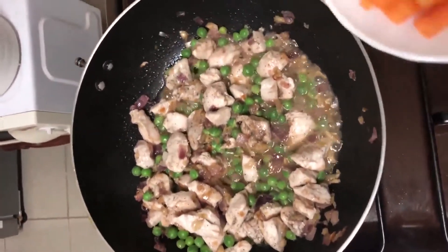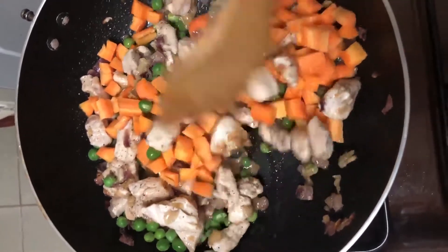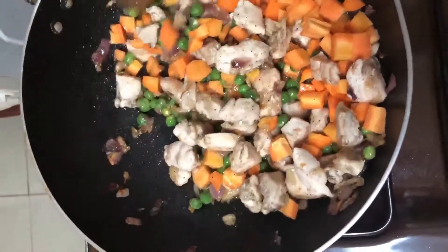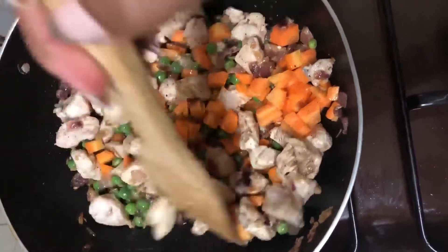I will add my carrots. I don't like adding everything at once — I add each ingredient separately so that I can maintain the taste and aroma of each one. I will let my carrots simmer for about a minute or two as well.